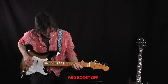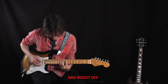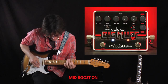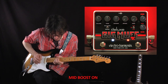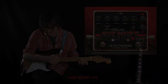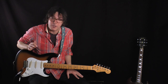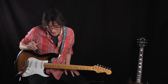Let's give it a listen. I have the mids section set up where I'm cutting some of the lower mids. I have the normal section, the New York City Big Muff, set up where it's a little bit on the bassy side, so it's going to give a treble booster effect.